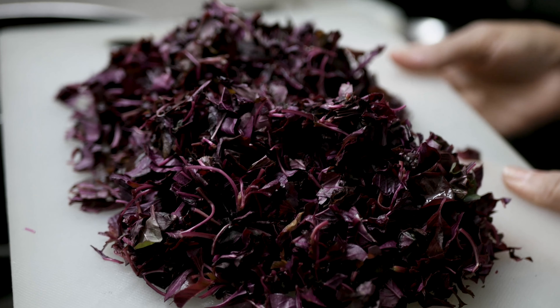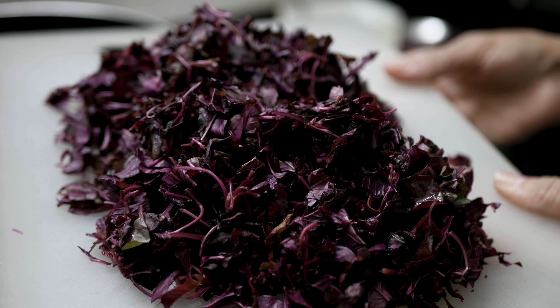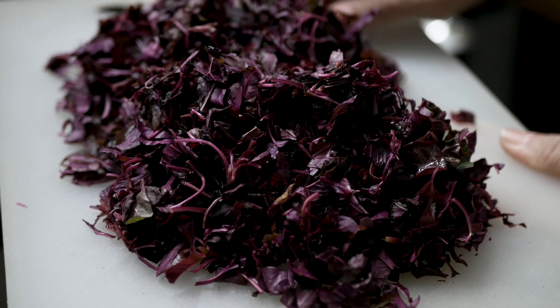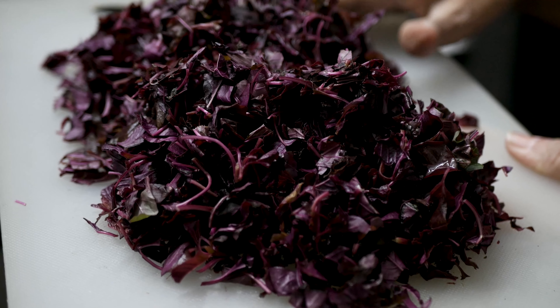Hi friends, welcome to Nirmala's kitchen. Today we will make tamri bhaji, also known as lal maat or lal amarnat.